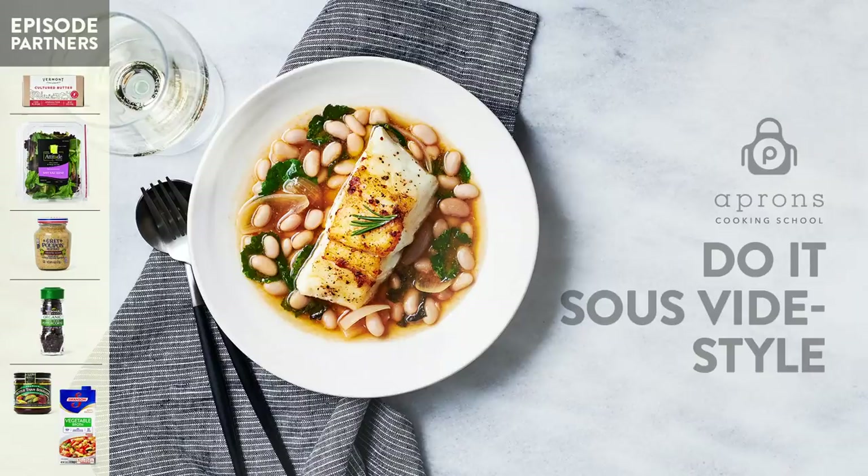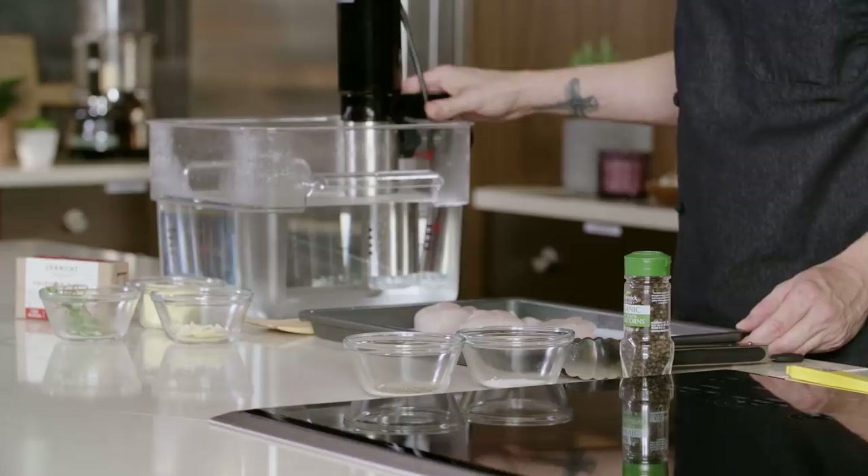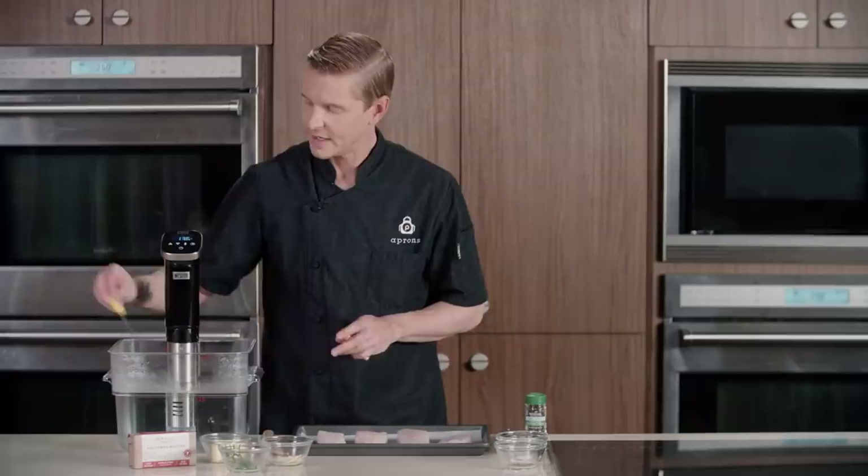We're gonna start with our sous vide fish. We do have our time temperature controlled water bath or immersion circulator set up. It is at 135 degrees, but just as a precaution we do have a biotherm to make sure our circulator is calibrated properly — and it's perfect.